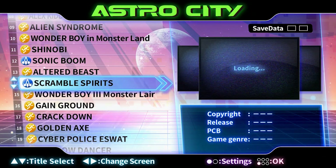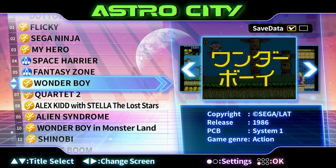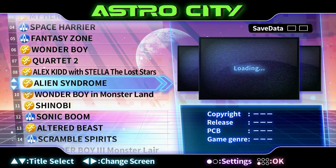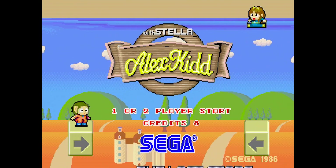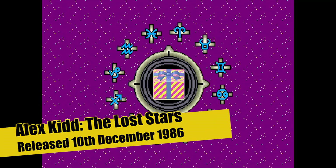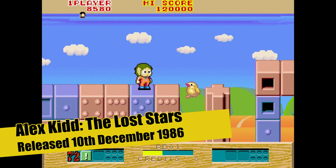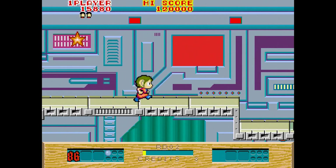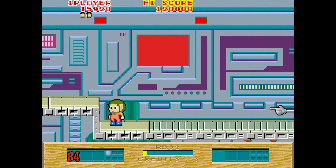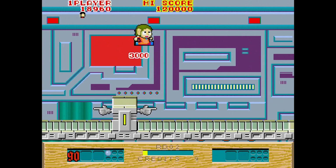When you turn on the console, you can choose one of 37 different games available, ranging from the early 1980s arcade games through to some more modern ones. This is Alex Kidd and the Lost Stars, released 10th of December 1986. It's like a fun, quirky side-scrolling game where you collect stars. I'm absolutely hopeless at it. It's kind of cute with a really jovial music, but in typical arcade fashion, it's absolutely nails solid to play.